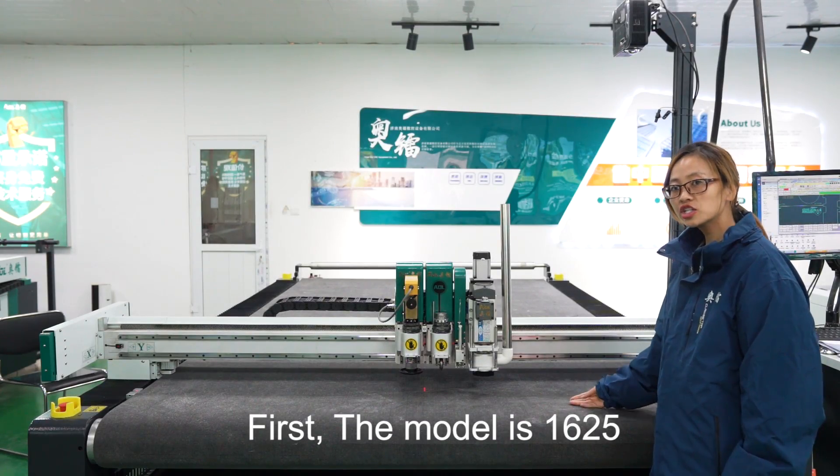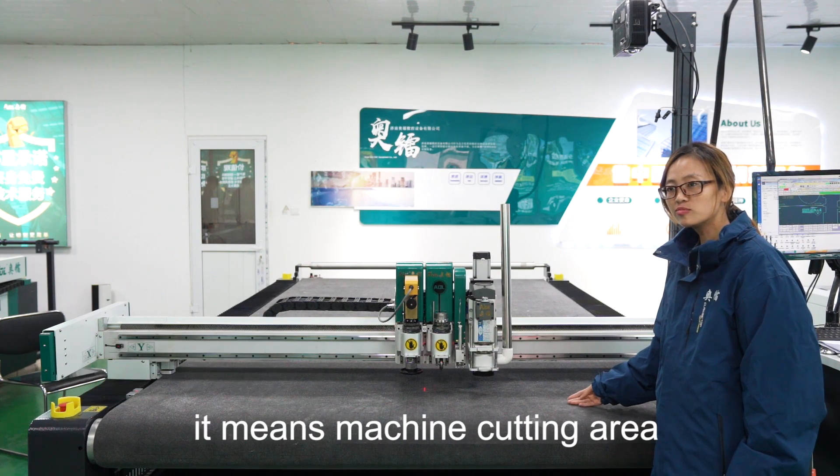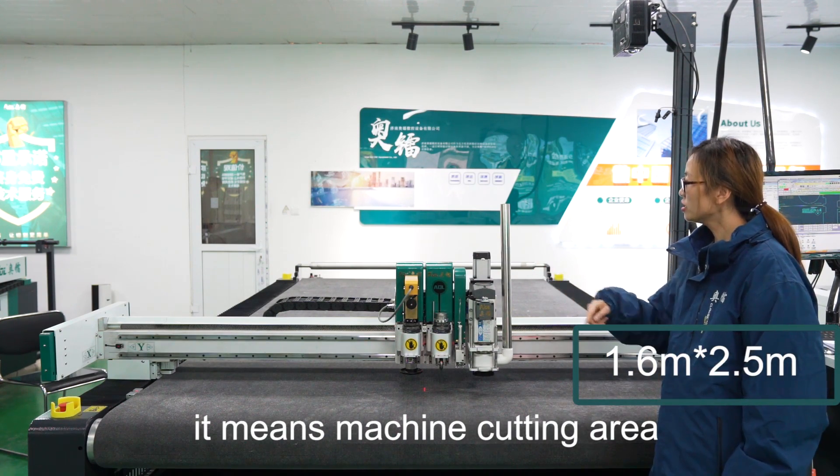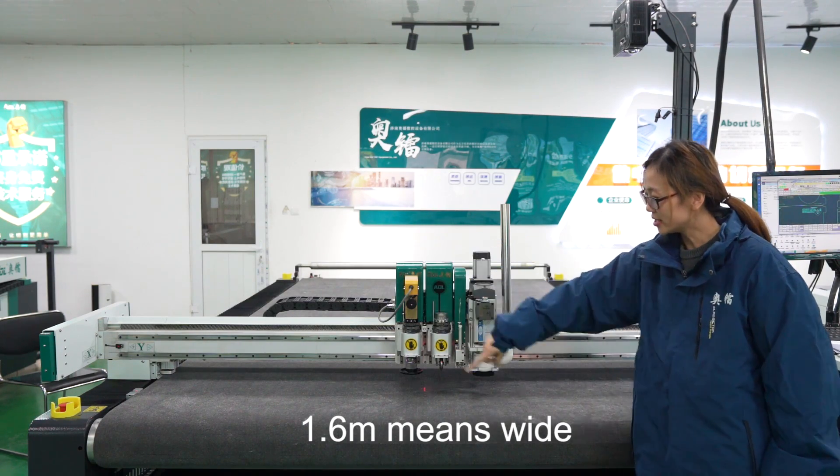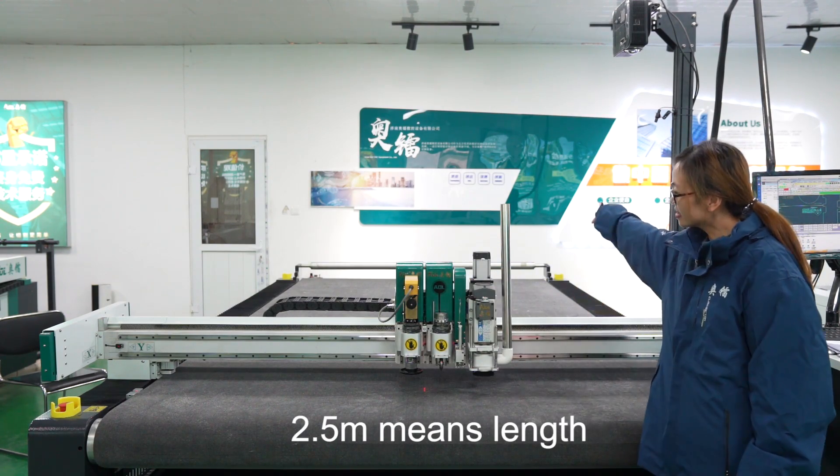First, this model is 1625. It means machine cutting area. 1.6 means width, 2.5 means length.